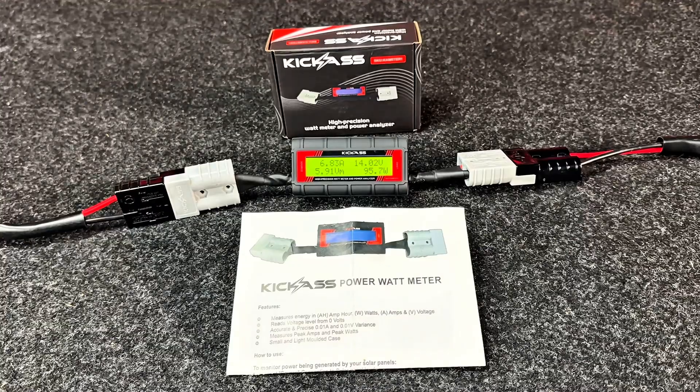So there you have it, the kick-ass Wattmeter. Head online or head in store today. You ripper!